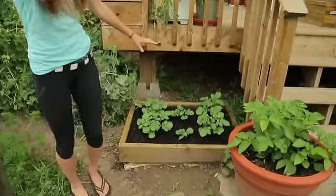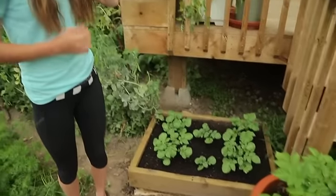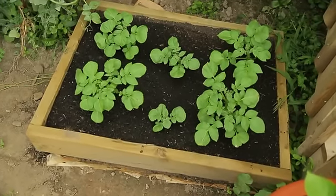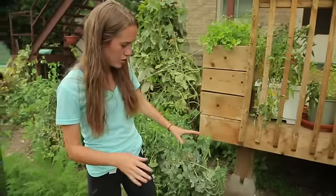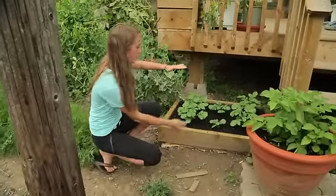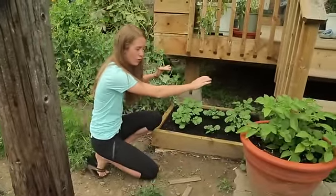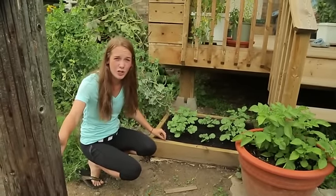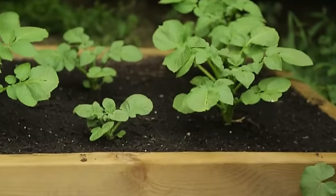This here is what's called the potato condo. What happens is we're literally planting rows of potatoes one on top of the other. We're just about to add our second row here. We're going to add this exact same framework on top and then plant more potatoes right on top of these. Eventually we'll be able to produce up to a hundred pounds of potatoes in this small space.